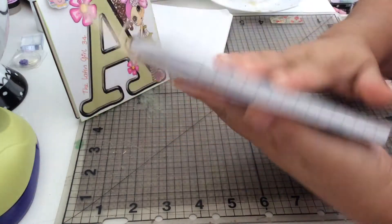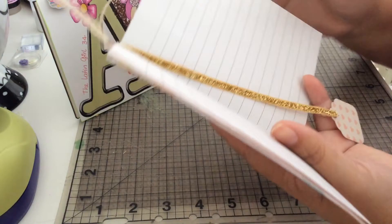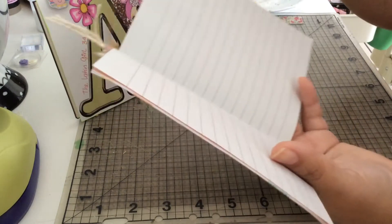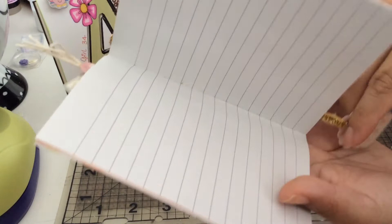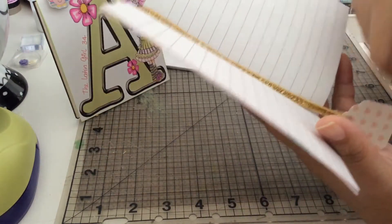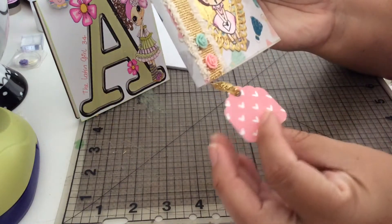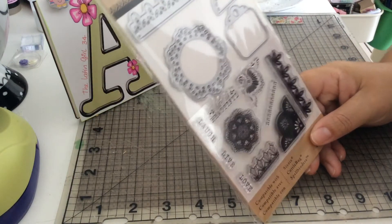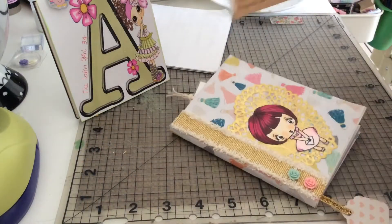I also added a bookmark that is attached to the composition book so she can move this around as needed. This ribbon is from Michaels, and this tiny tag is from — let me grab this — from Artsy. This is a stamp and die set from Michaels, and that's the tag that I used.